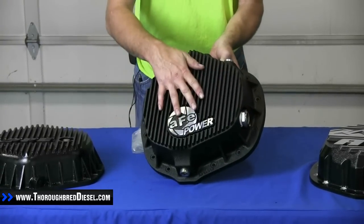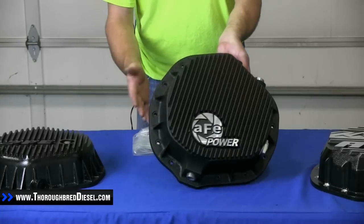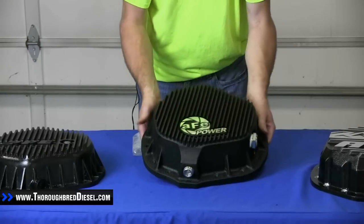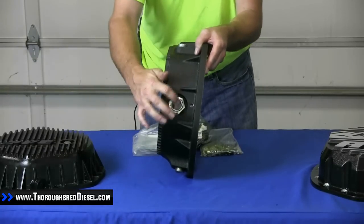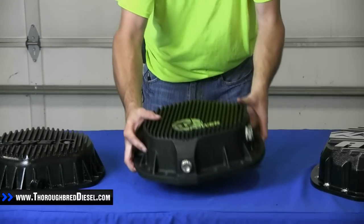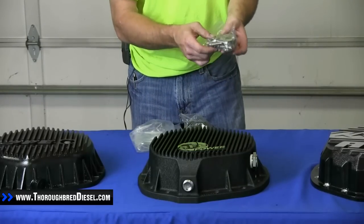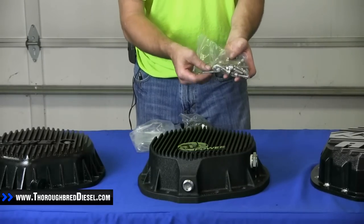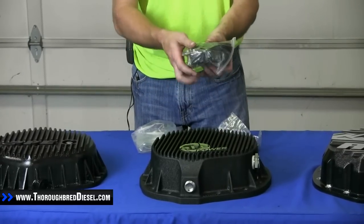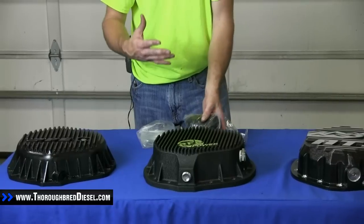It's got ports for your differential temperature gauge if you want to run one, and cooling fins on it to transfer heat from the fluid to the outside. It's a really well made cover, and you have a sight glass here to check your fluid level or fluid quality. AFE also includes stainless steel hardware, bracketry in case you need to move any stock cables, and a ratchet strap if you need to move your spare tire to give clearance for the cover.